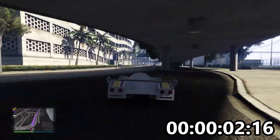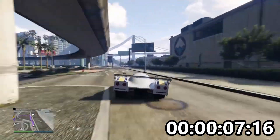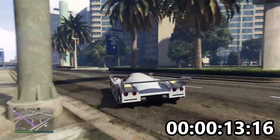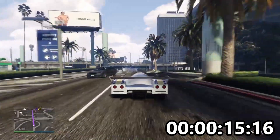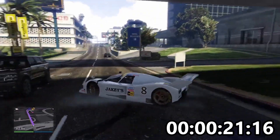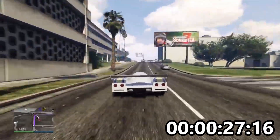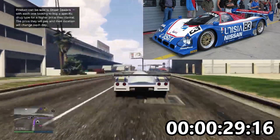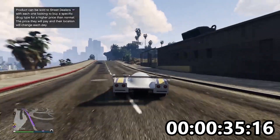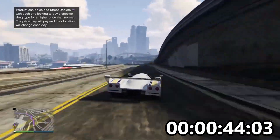We're back with another full lap and test, this time in the ANIS S80 RR. ANIS is just about the laziest acronym for Nissan you could possibly get. It's based on the Nissan R90C, which is a Le Mans car. It comes in a really cool Martini livery — I know it's a bit more orangey than red, but what a fabulous livery.